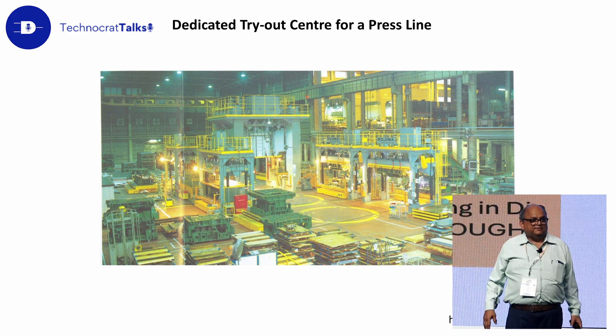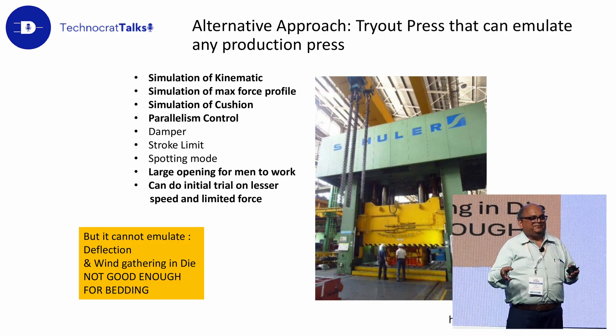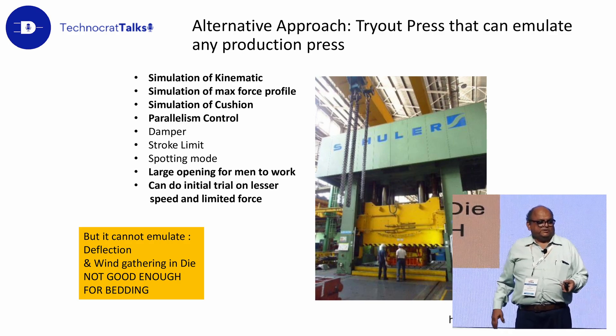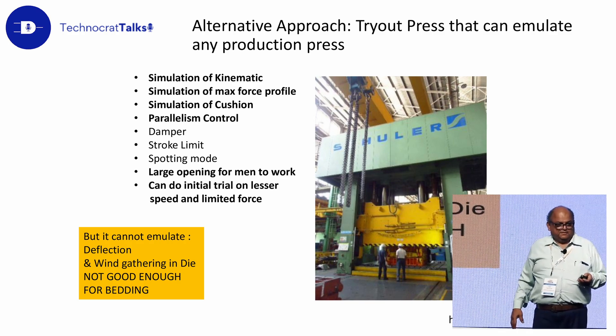What Europeans do is different. Germans recognize that you can't match every different production line lead press with separate tryout presses. This is a hydraulic press — when I was in Tata Motors, I bought one — which can emulate the behavior of a production press. You can program the behavior of the production press, so during tryout it will emulate that production press. That's the German approach to doing tryout.